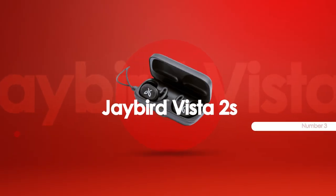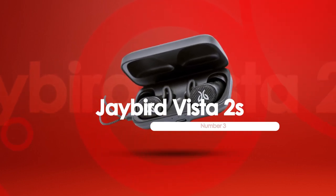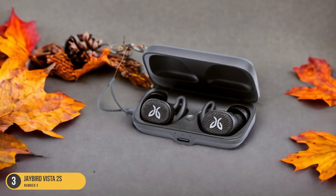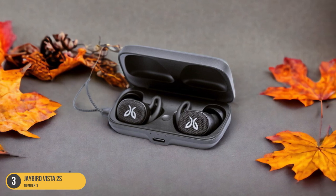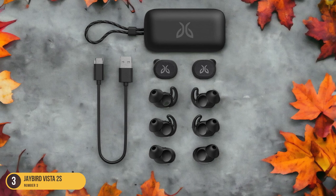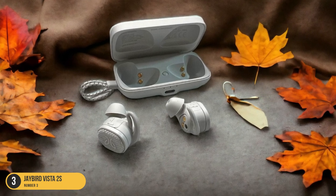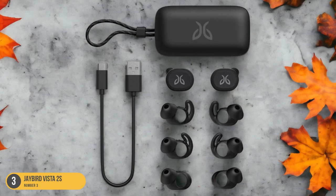At number 3, we have the Jaybird Vista 2s, built for all types of weather conditions. Incorporating the Jaybird Vista 2s into your workouts ensures resilience in all weather conditions, enhancing performance and focus. These earbuds boast an impressive IP68 waterproof rating, making them ideal for intense outdoor workouts or rainy days. Whether you're sweating it out under the sun or pushing through a workout in the rain, the Jaybird Vista 2s keep you in the zone without missing a beat.